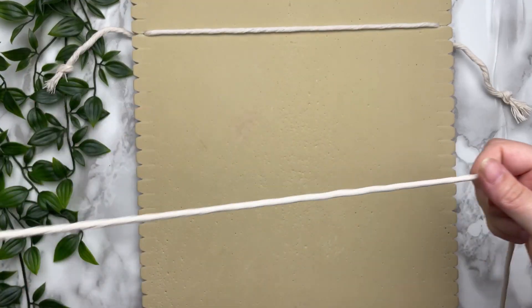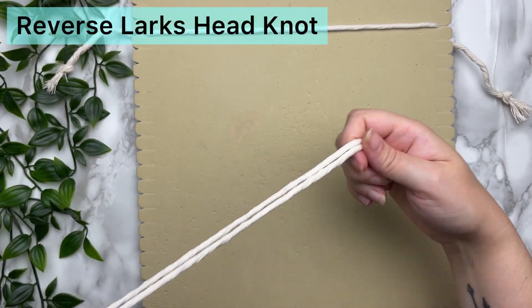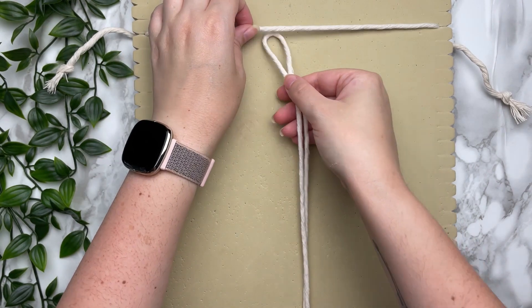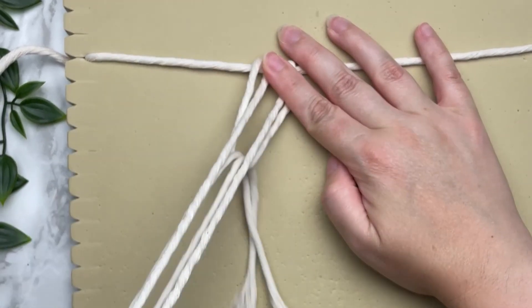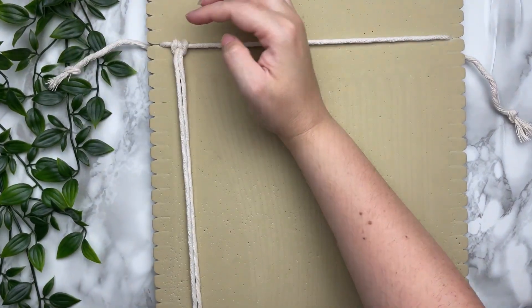Next we're going to attach all 18 cords using a reverse lark's head knot. Fold your cord in half, find the loop end, and place it up underneath your cord. Then pull your tail ends through the loop, cinch up the slack, then slide it over and attach the rest of them.